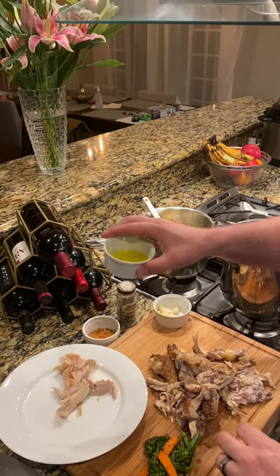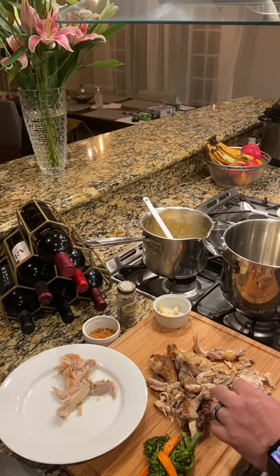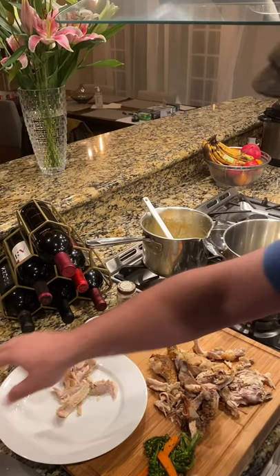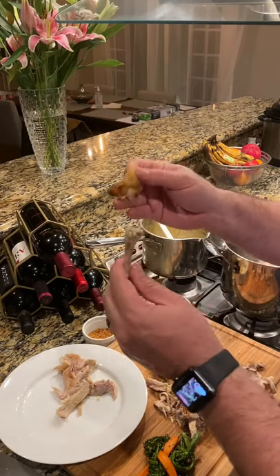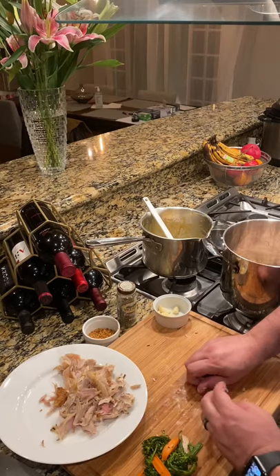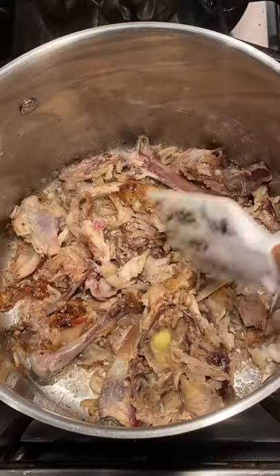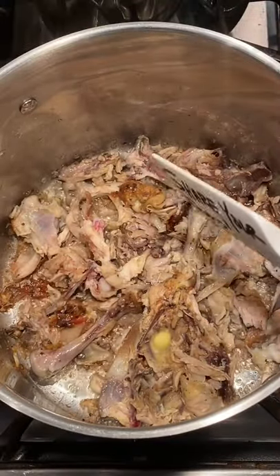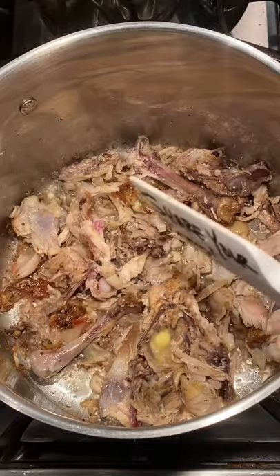I'm going to take about a tablespoon of olive oil and put it into my pot on the bottom. Then I'm going to take my bones and skin that I'm peeling off the carcass chicken and put those right in with it. Literally every last bit goes right into the pot or into the good meat pile. I've dropped in about a tablespoon of butter, stirring it up — we're basically just trying to brown it up and get as much of the flavor out of the bones as we can.